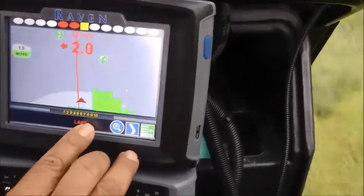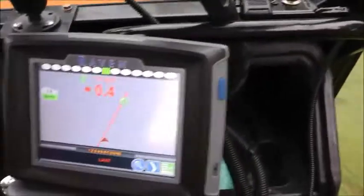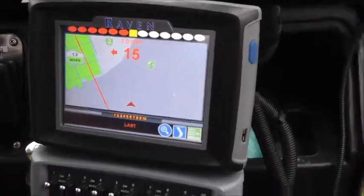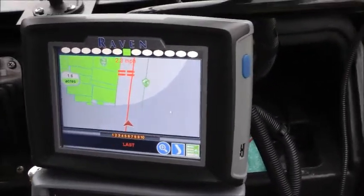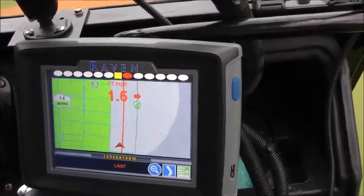I should go off here, right away. So I come around here again, watch the line come up and it'll snap back on. Give me my new line right now. This allows me to spray without foam.